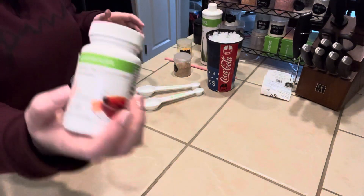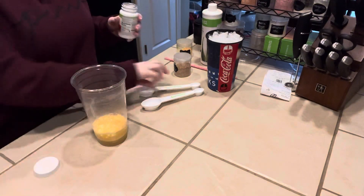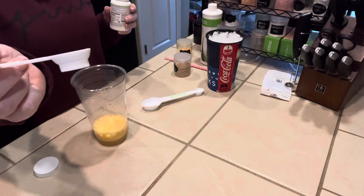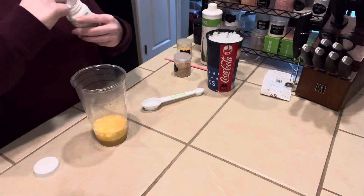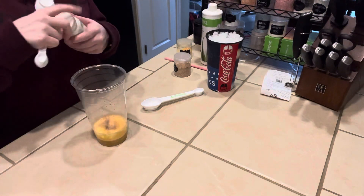The tea that we're going to use today is the Peach Tea. We're going to do the smaller side of our Herbalife spoon, which is a half a teaspoon, and just mix it right into your base.